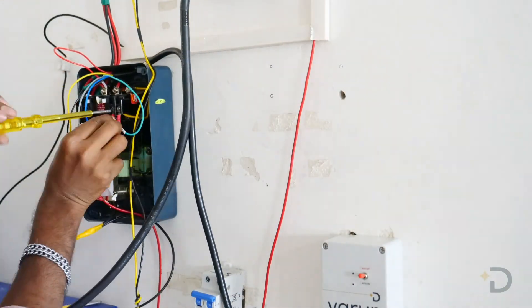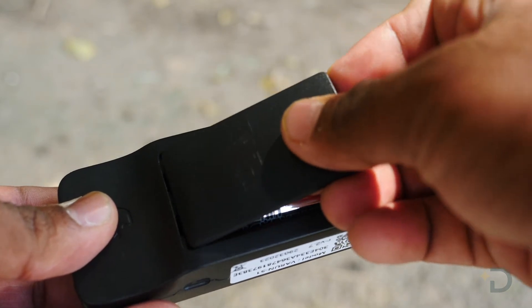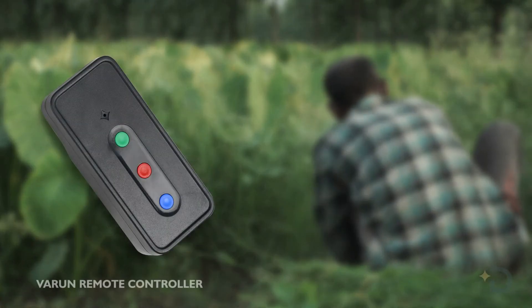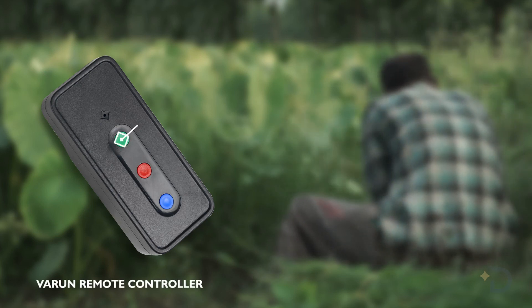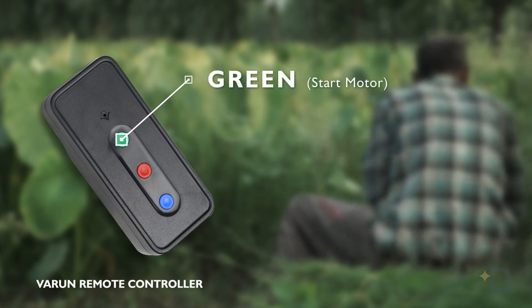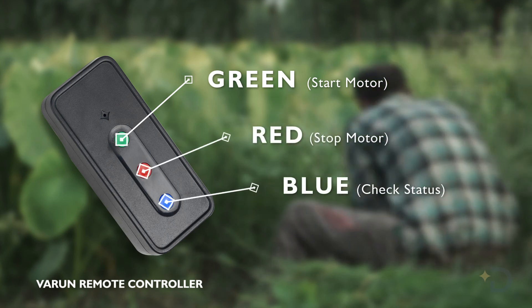Installation is very easy and you do not require any technical expertise. The remote runs on AA batteries and has three buttons, each having different functionality. Press green to turn your motor on, press red to turn your motor off, and press blue to check the status of your pump.